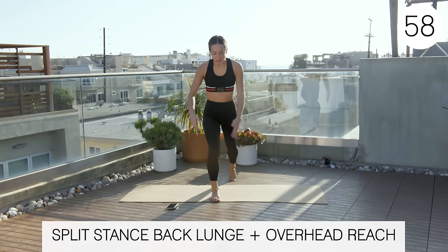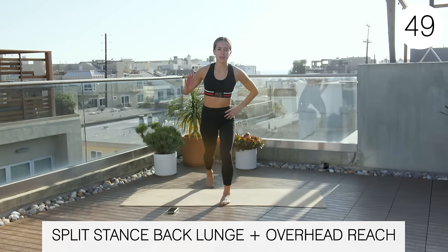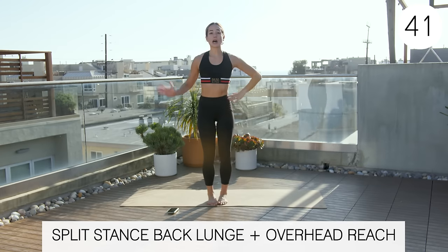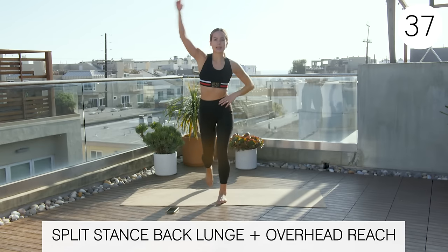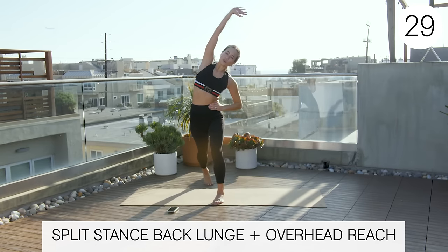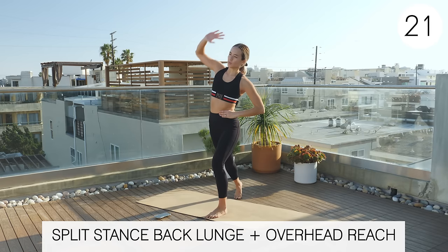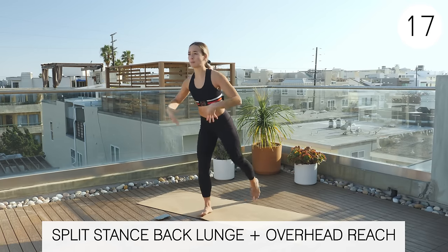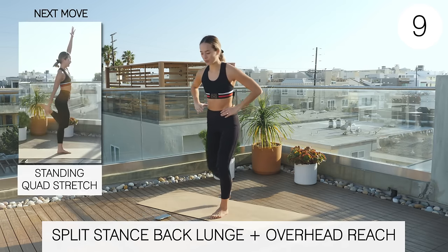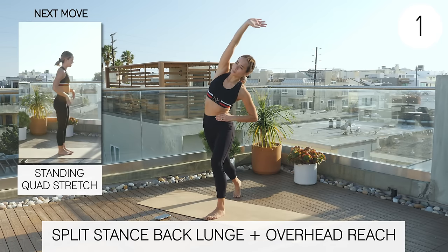The next one is a split stance — drop one leg back, not into a full squat but a back lunge position, and then do an overhead reach. This will really stretch out those lats and lateral structures. Remember, we're reaching up and over as we do this, not just collapsing into that side — up and over. You should be feeling really nice and loose at this point; we've been working a lot of different structures.